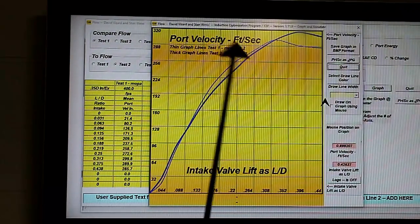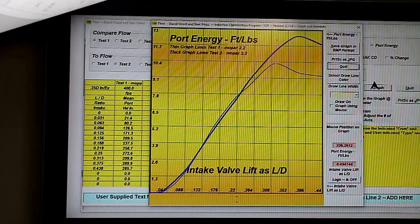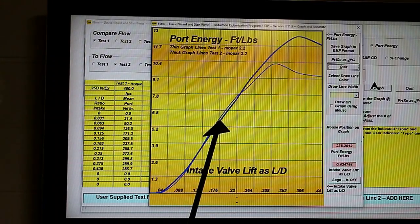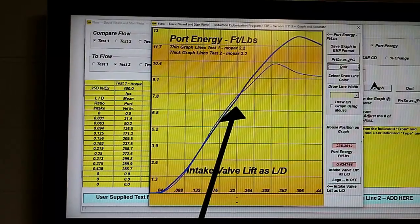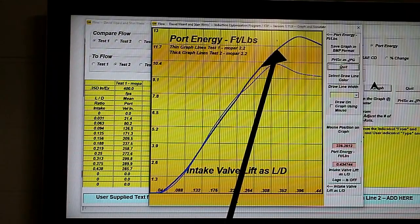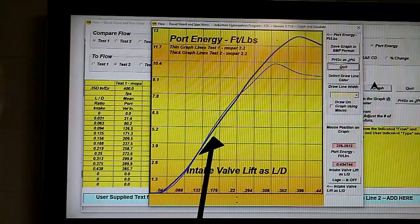The true test of this — that is the port energy — is whether the flow went up more than the volume. Here is the port energy. If we don't lose any port energy during our modifications, that's good, but it's even better if we gain some. The original port wasn't bad, and you'll see that we're just slightly under the original here, but from about 320 lift it just pulls away. I think Richard's going to be lifting the intake valve to somewhere here, so we've gained all of this port energy and only lost this little bit.